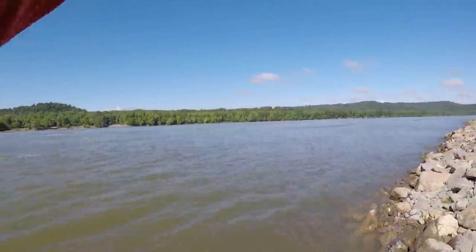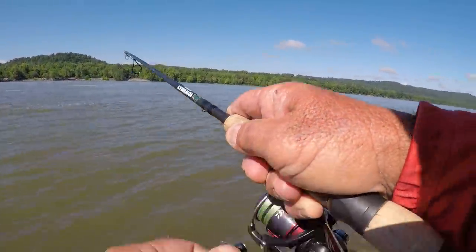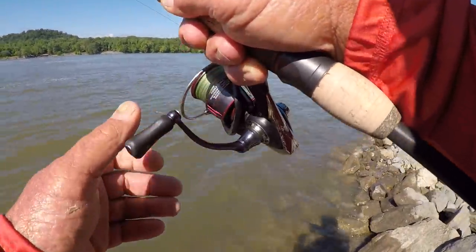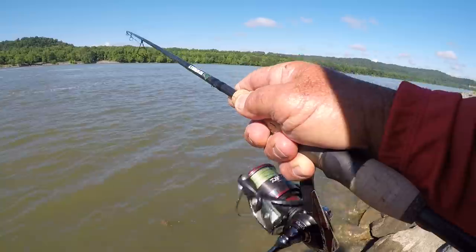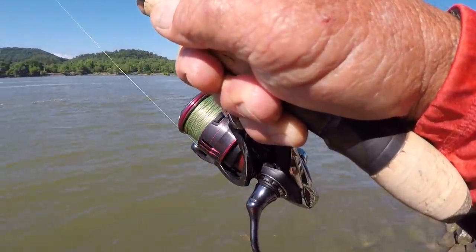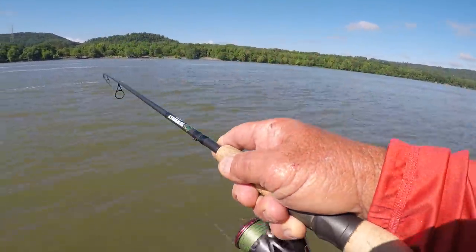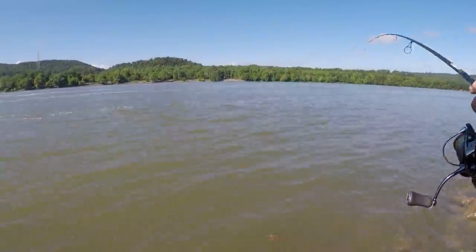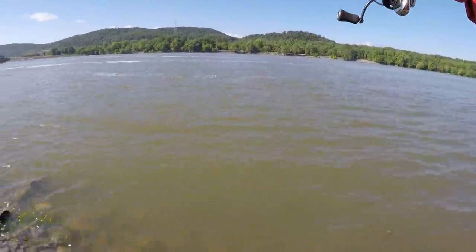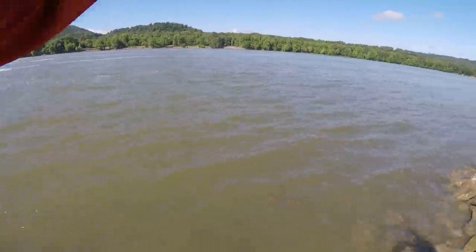There's a fish. I got him. Let's see what we got. It's a good bass — darn good bass. But that's not what I missed a while ago. I believe it was white bass. Even though the water is dingy, they're accustomed to that yellow tail. Dying that tail is the secret. That's a good fish for a light line.